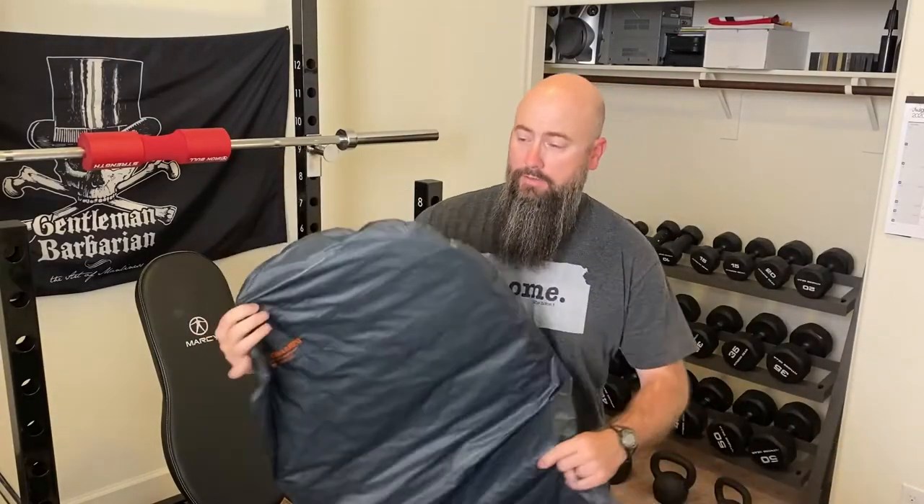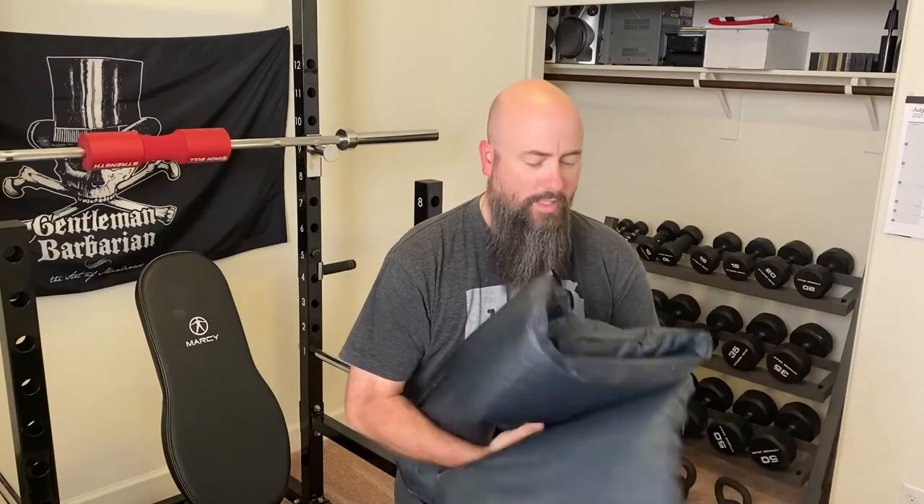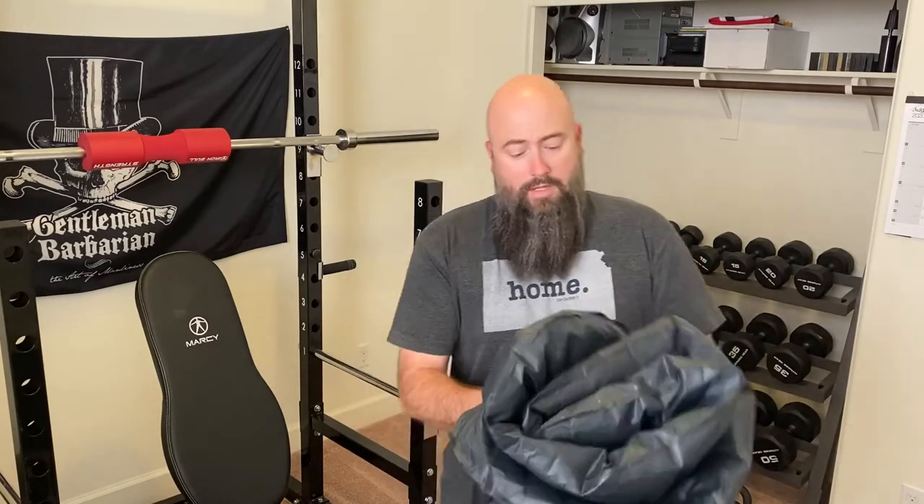Hey guys, the Therm-a-Rest Uberlite. Is it worth it? So this is my Uberlite and it is a little bit deflated right now. I'm going to go ahead and give you some of the pros and cons of this in my opinion.